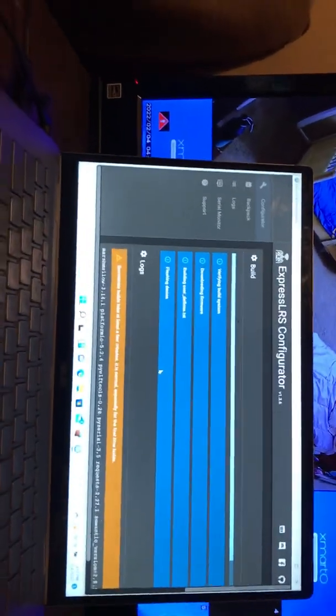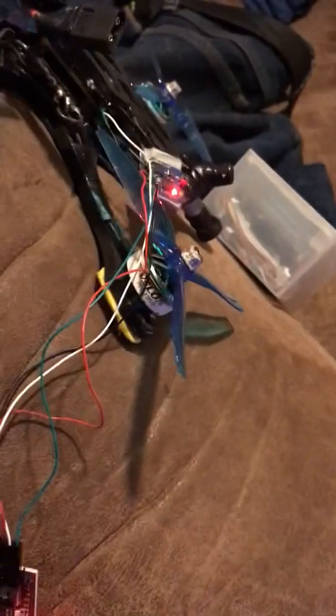Wire this thing up: 505 old — ground to ground, RX to TX, TX to RX. Same thing as always.